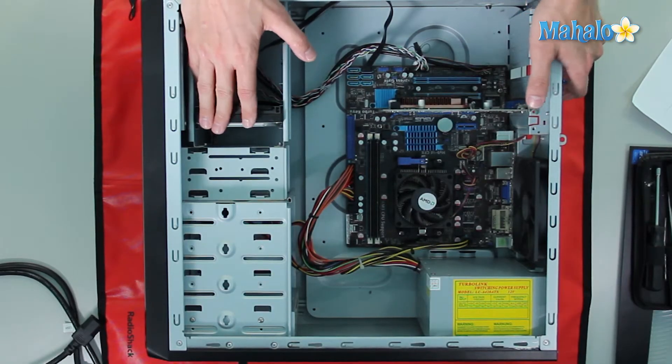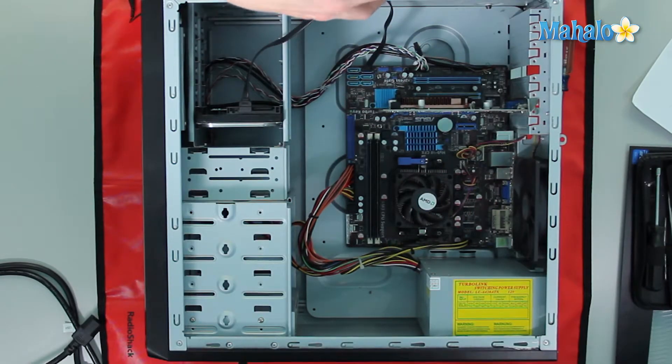Now the hard drive is where all of our data is stored on the computer, because when your computer is off a lot of this data gets lost otherwise. Like I was talking about earlier, the hard drive we have here is a spinning disk magnetic style.